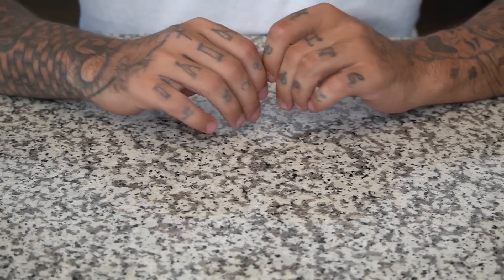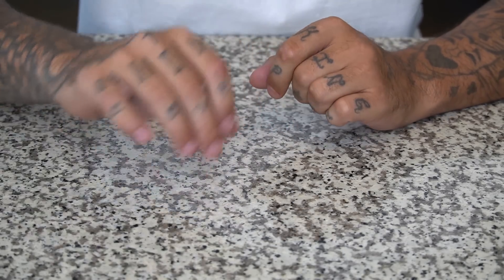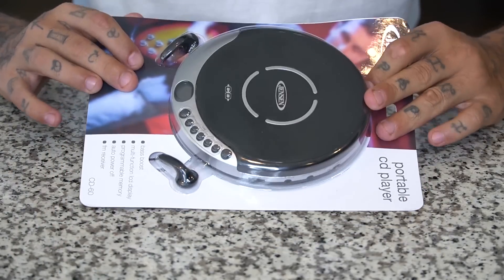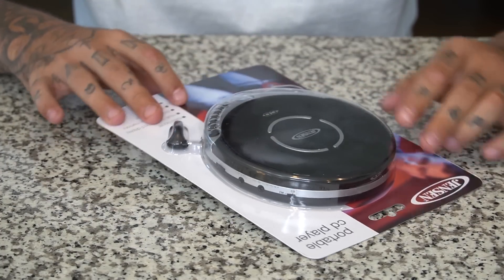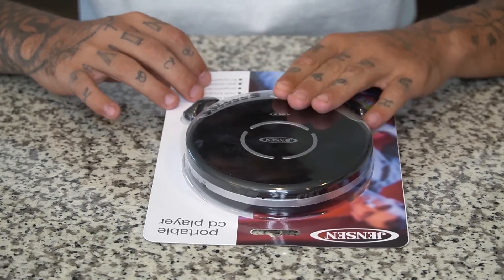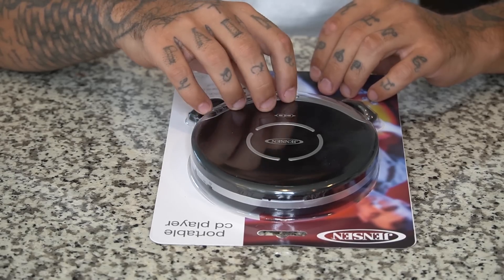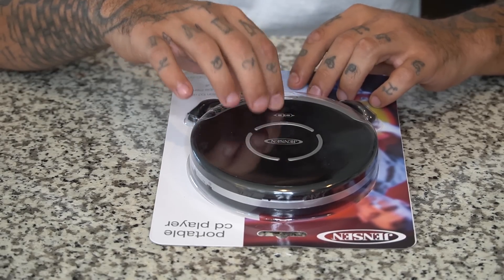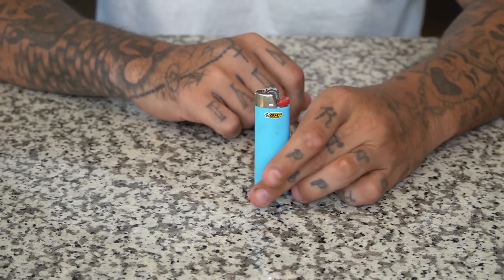First things first — this thing is actually kind of hard to find because it's going on 2020 — that is a Walkman. Walmart always has a Walkman; this is a basic Jensen CD player. This is key because the motor that spins the needle is within this CD player, and it usually comes with two motors. We're gonna bust it open in a second. One dead lighter.